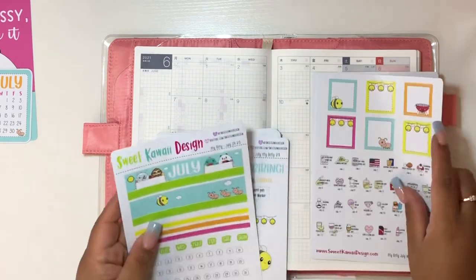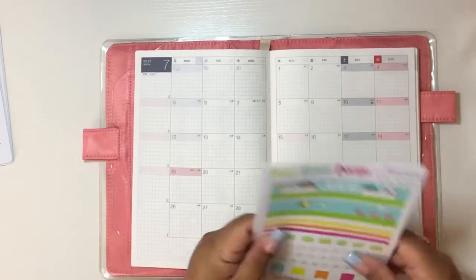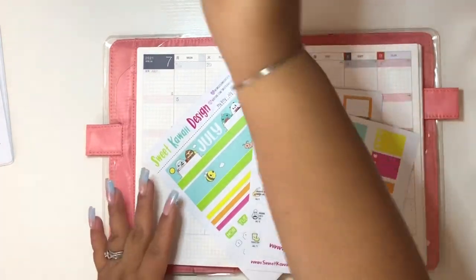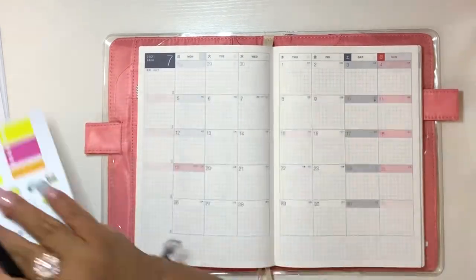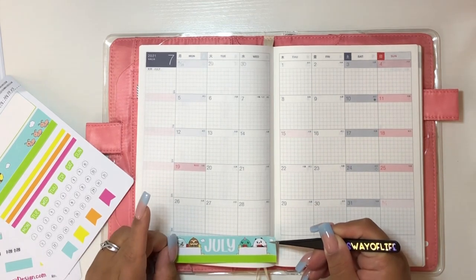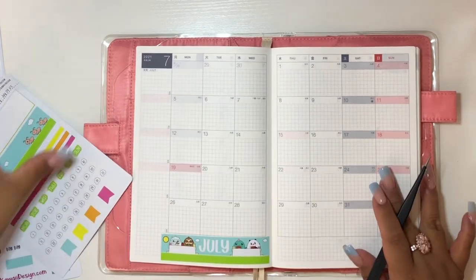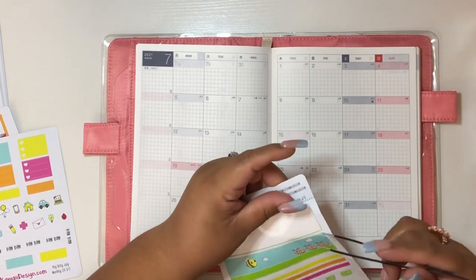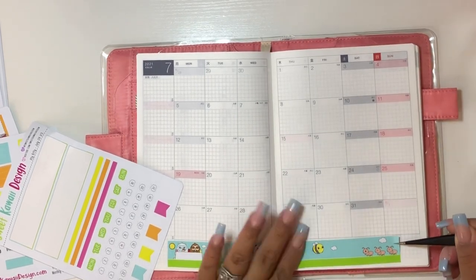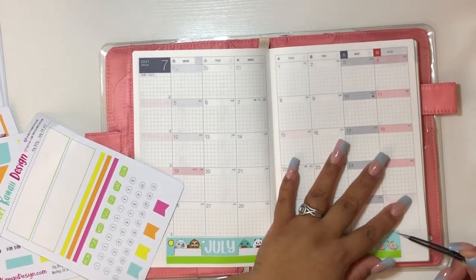I'm getting the three sheets that come for the monthly, and I really don't use everything because I use some of it for the weekly spread and sometimes even for my financial tracker. This is a Hobonichi Weeks. I'm using what is typically used at the top of a monthly spread. This size is itty-bitty from Sweet Kawaii Designs, and I like how it fits in my Hobonichi — it's not perfect but it does work with my monthly and weekly spreads. I made it work for me.